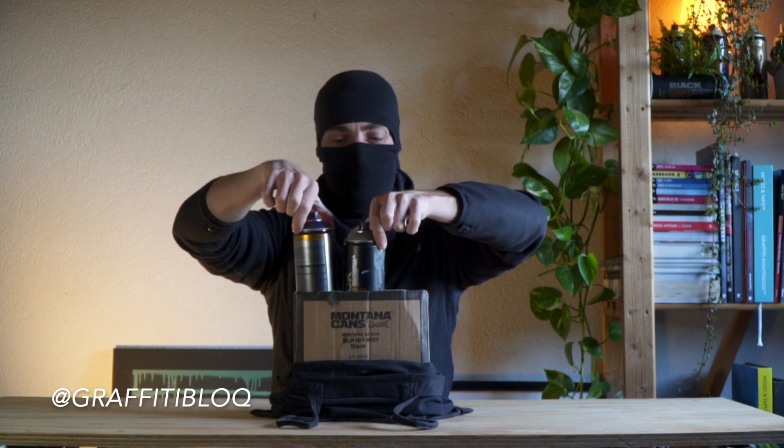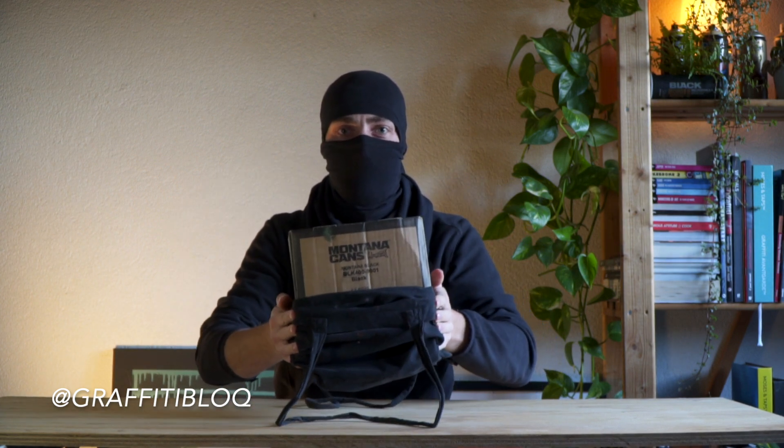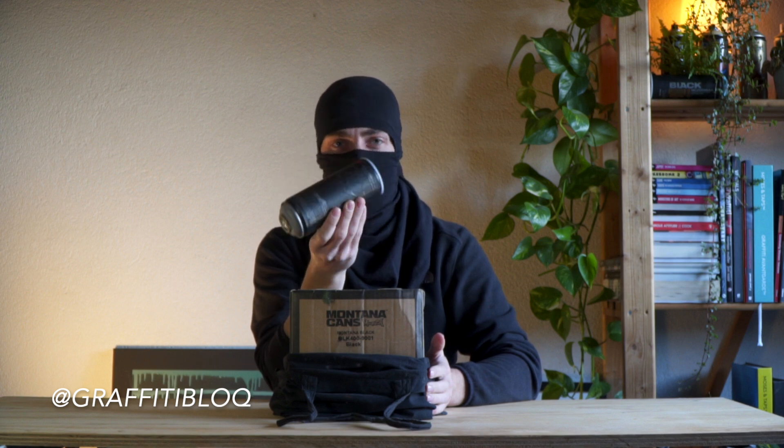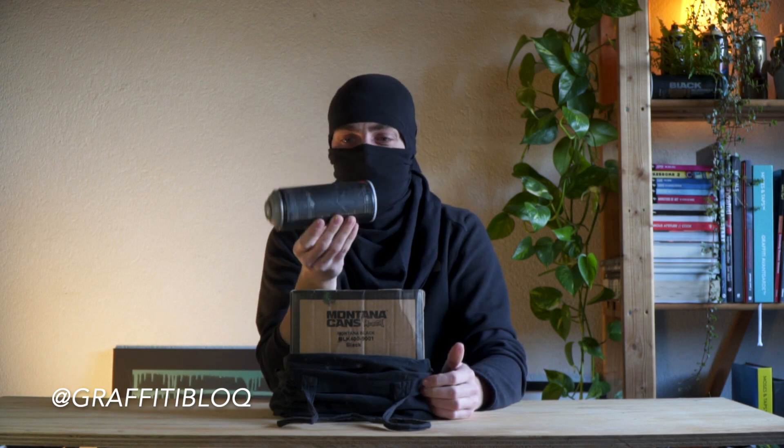My second tip for you: always put your cans in a little box, like a spray can box or anything else. Your cans will keep standing upright and when you're walking it will make less noise than a can on its side, because a can laying on its side will rattle a lot. Maybe you'll be giving away the fact that you're carrying spray paint on you.